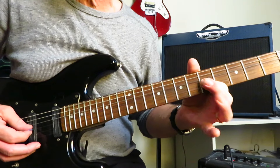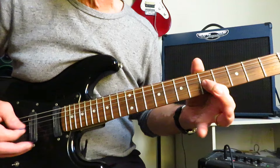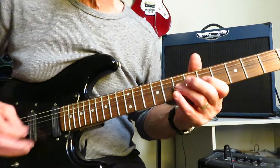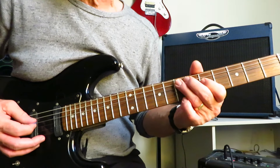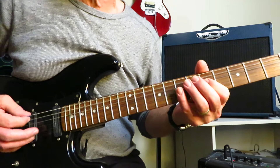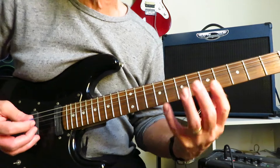Then you're going to drop off to the five, give it a quick pick, and then hammer on to six and pull it back off to five. Kind of like that, right? Then you're going to jump up to the seven of the D, pull it off to the five of the D, and then drop on to the seven of the A. And that little lick there is the core of this riff.